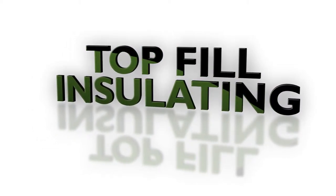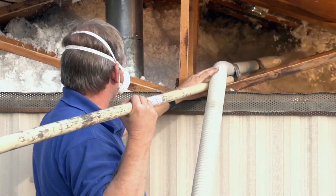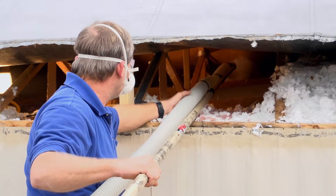Installing insulation into the roof cavity of a manufactured home is typically done in one of three ways: through the gable end, near the peak on the roof, and by lifting the roof from the side.